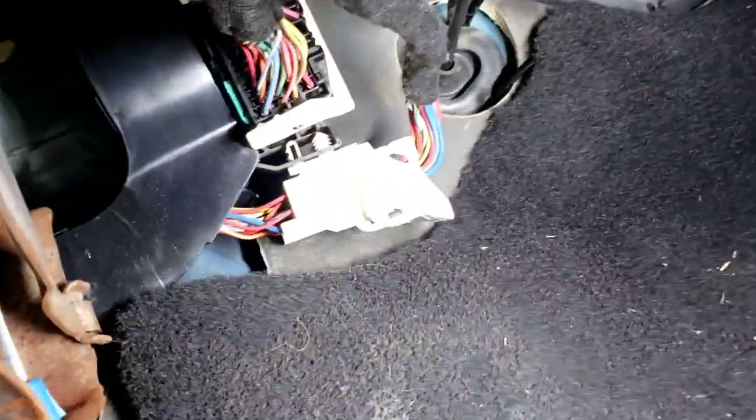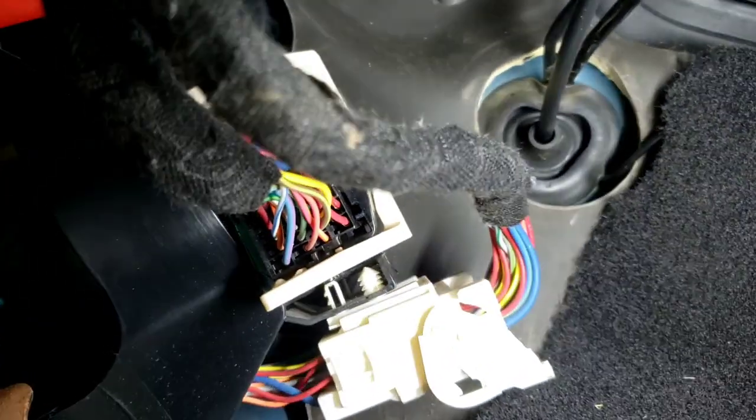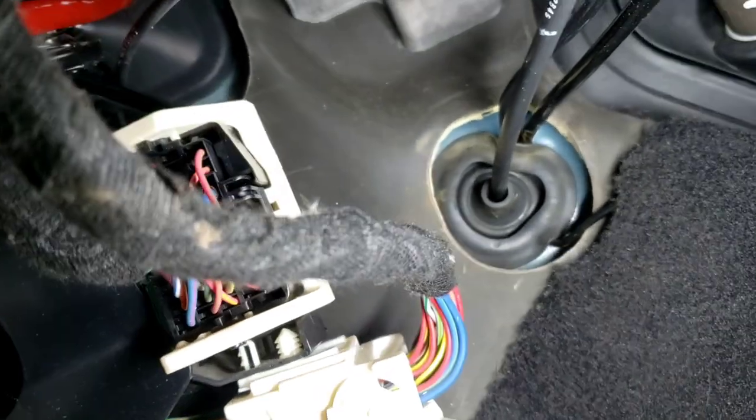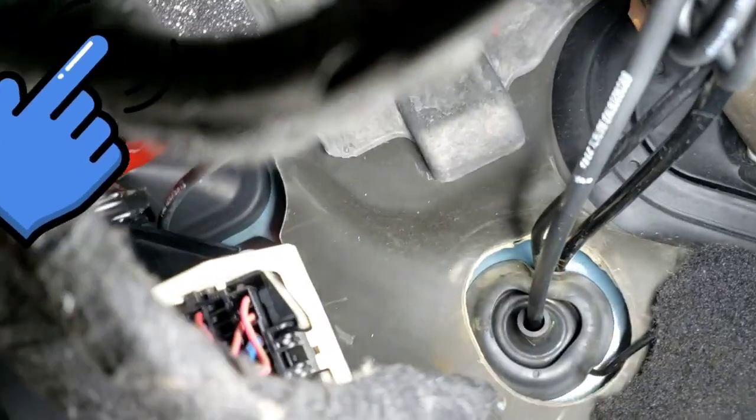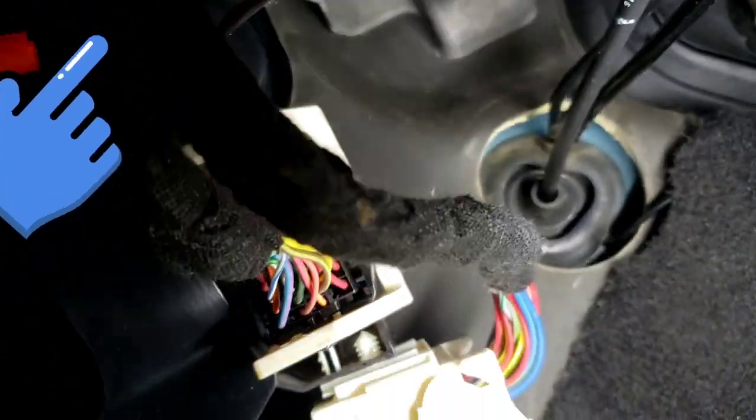Back over here, I poke a hole using a flathead or anything a little bit sharp, and just push it through right there. The power wire goes right where the rubber boot is at, and then my son up front is grabbing the wire.